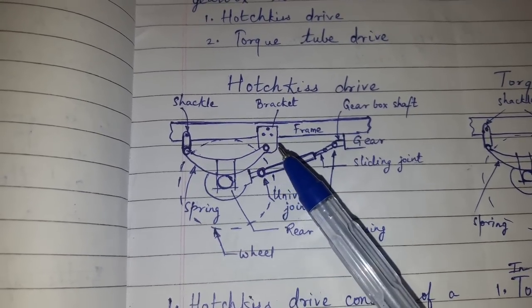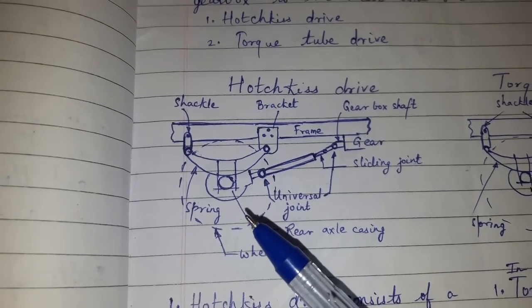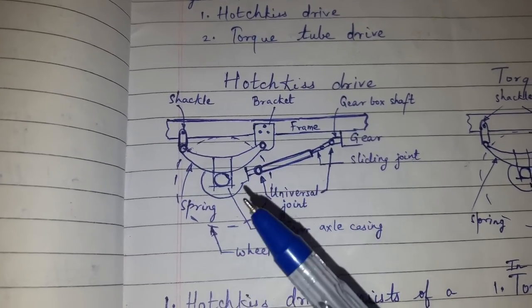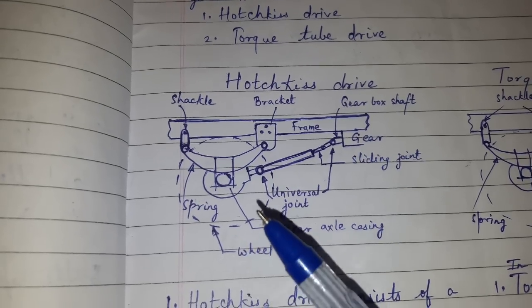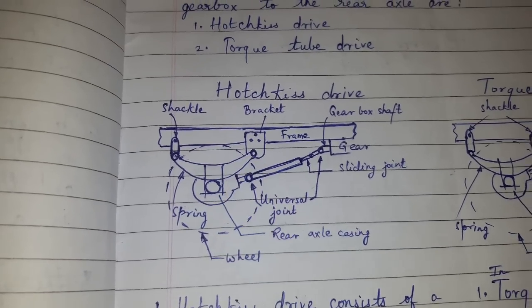The spring here takes the weight of the vehicle, the load of torque reaction, driving thrust, braking thrust, and the side thrust. All are taken by the spring.